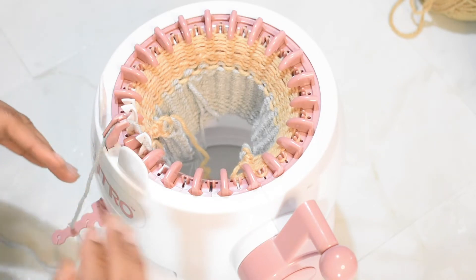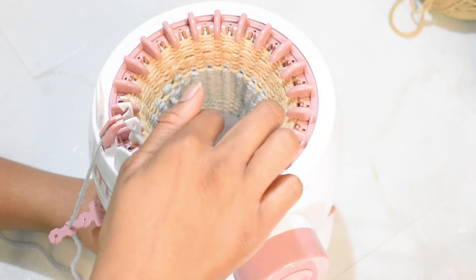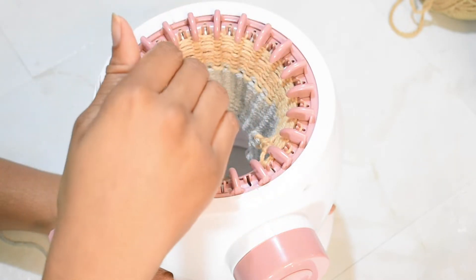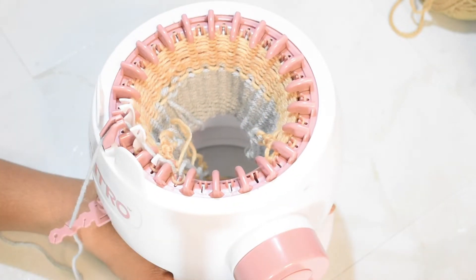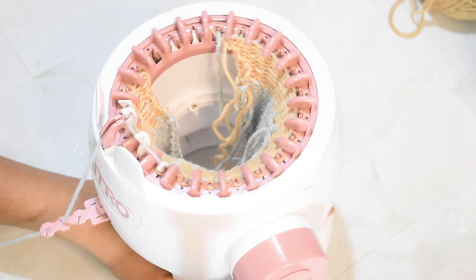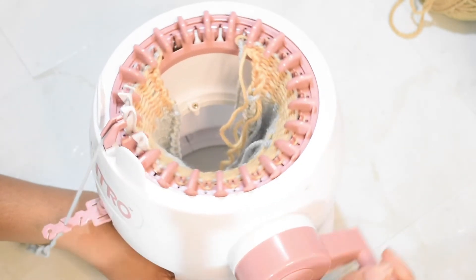Pop the yarn back into the threader at this point and crank slowly. As you crank, you're going to notice that the yarn pulls over just a little bit — that's why I always leave a lengthy tail when I change colors on flat panels. Once you're sure your yarn is secure, just keep cranking and continue your rows as per usual.